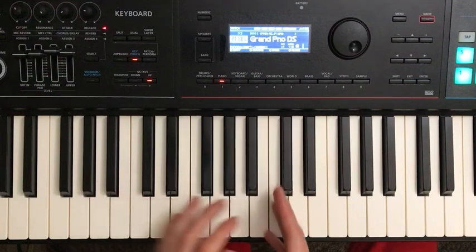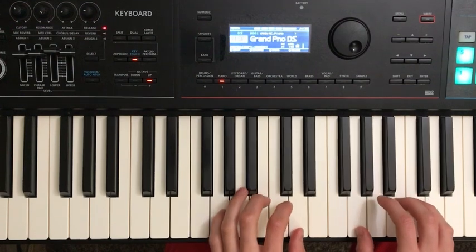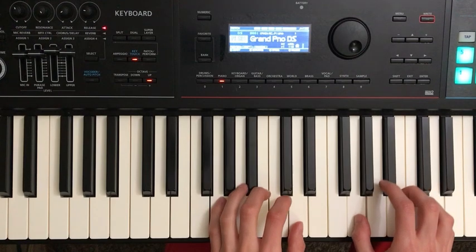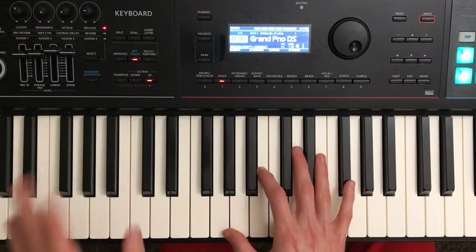So you may notice this is middle C on my piano. I have changed the sound so that it actually sounds up here. I'm playing it here, but really it would sound as if you were playing it up higher. I messed with the octave button — if you don't know what I'm talking about, message me and I'll explain more.